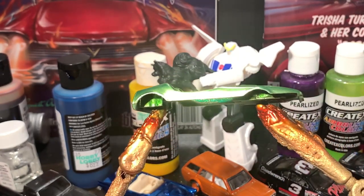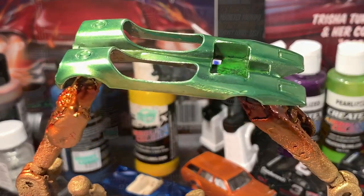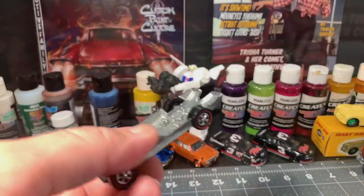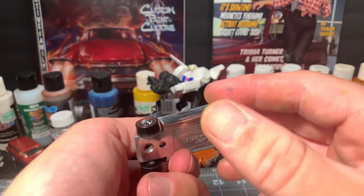I'm a sucker for clear, so everything that you see me do will be over the top with shiny clear coat. Here's the polished base with the reproduction redline wheels — man, these things look sweet.